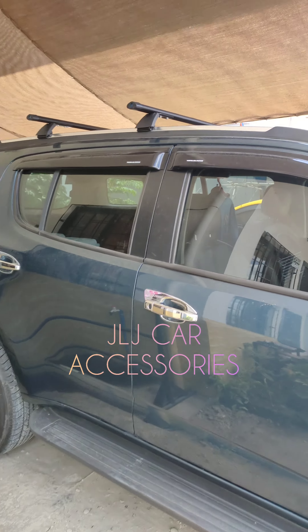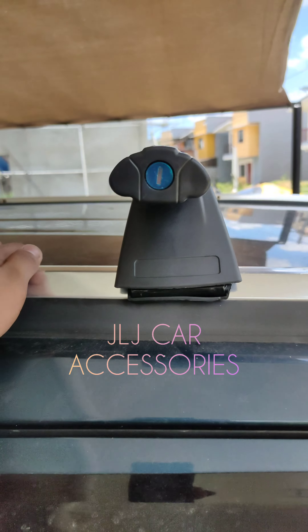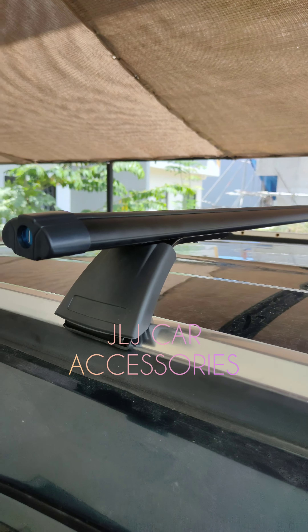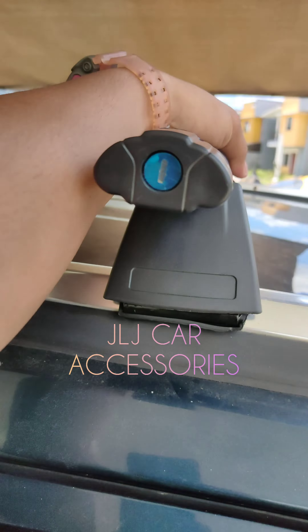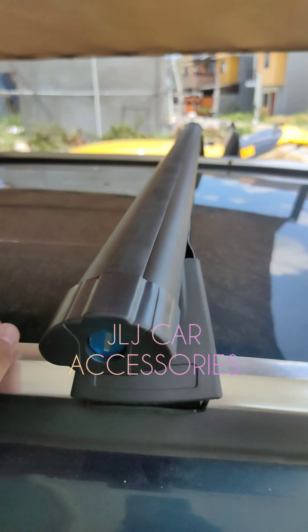Ayan yung sample natin ng crossbar, mga boss — alloy type crossbar. Tibay yan, heavy duty.